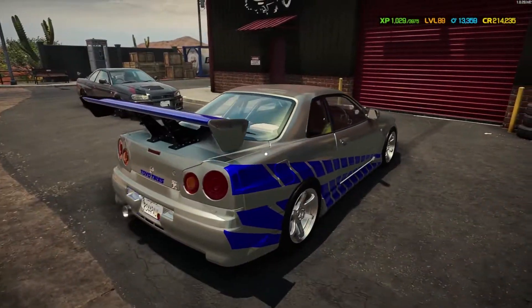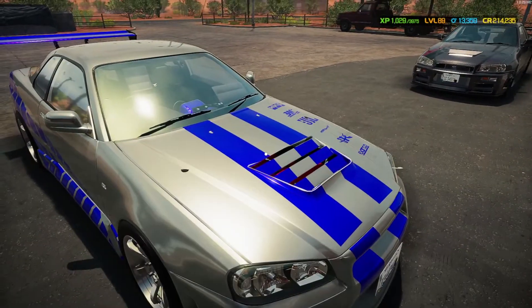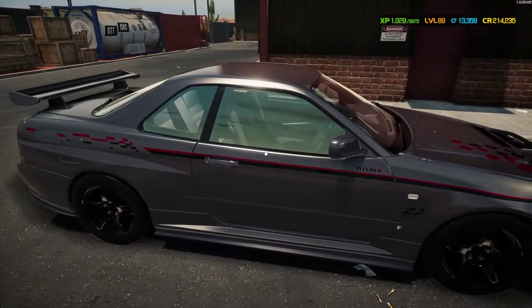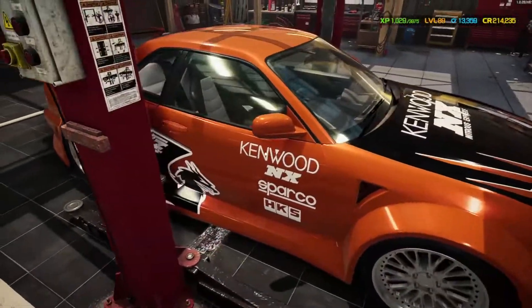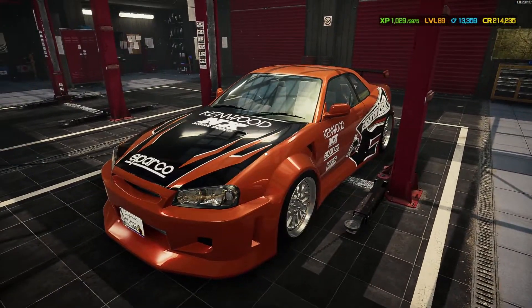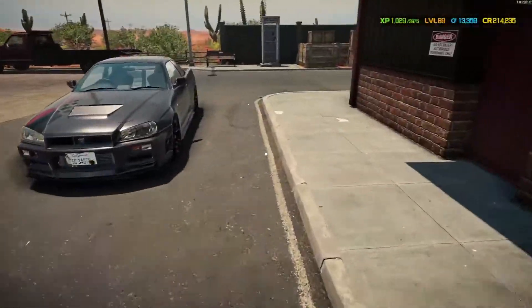We have the Paul Walker car from Too Fast Too Furious, the Nismo edition, and inside there's a wide body one — I think it's from a Need for Speed game, but I could be wrong. If not, the paint job certainly is. But those aren't the ones we're going to be working on today.